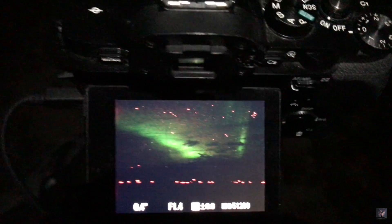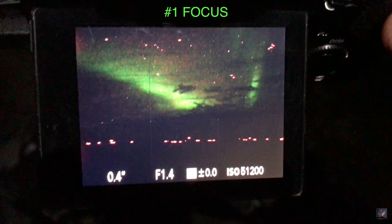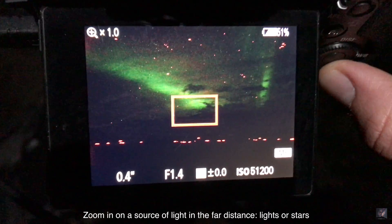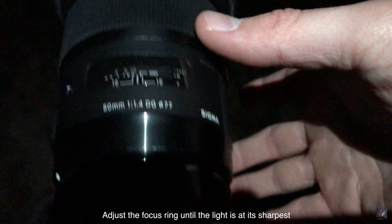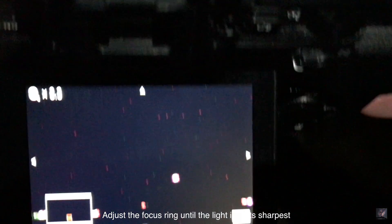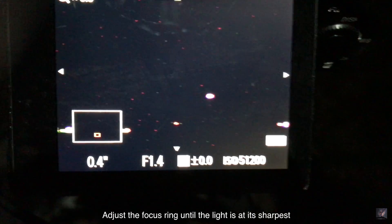What we want to do first is focus. I'm going to go ahead and select the lights in the far horizon and adjust the focusing ring until these lights appear pinpoint sharp.